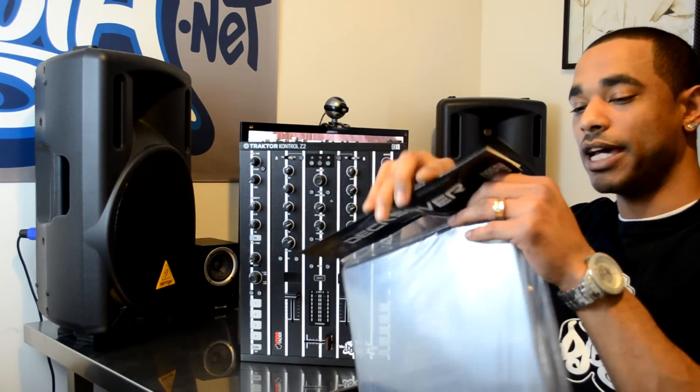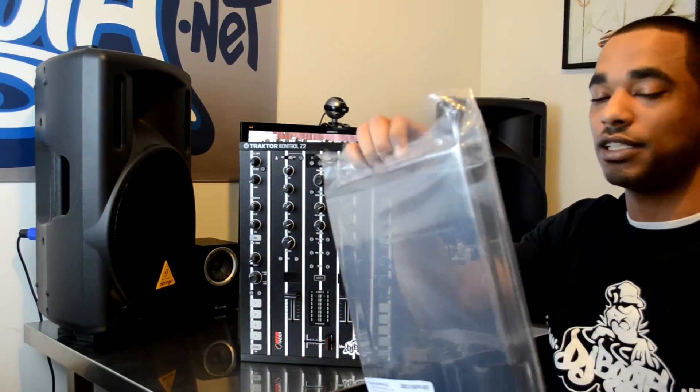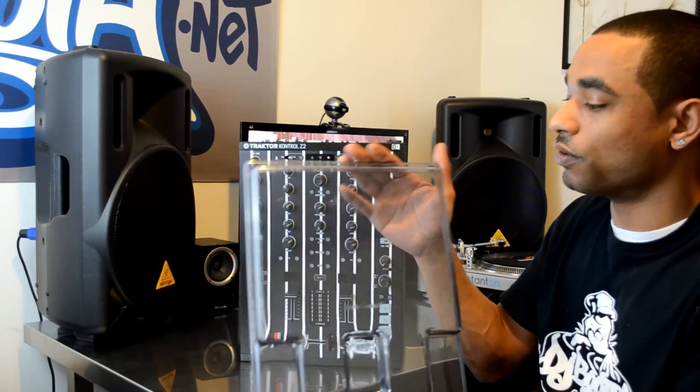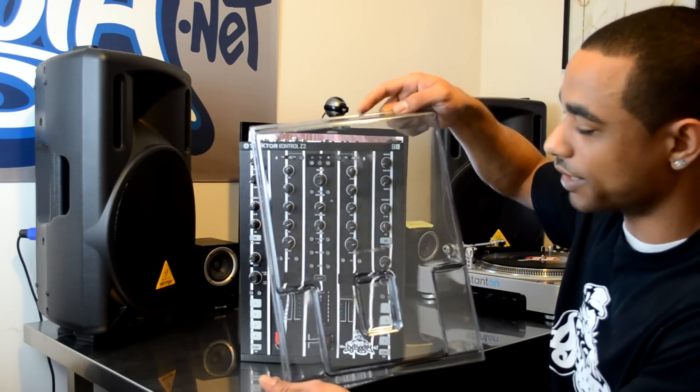So we're going to unpackage them now. And by the way, these come to us in the United States from a company called Mixware.net. So if you ever want your own and you're in the United States, you can go through Mixware.net and you can see where you can obtain your own Deck Saver.